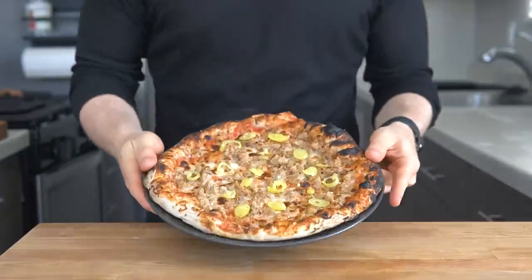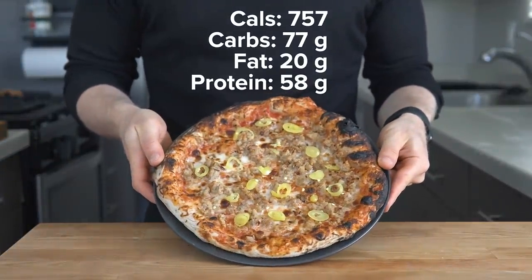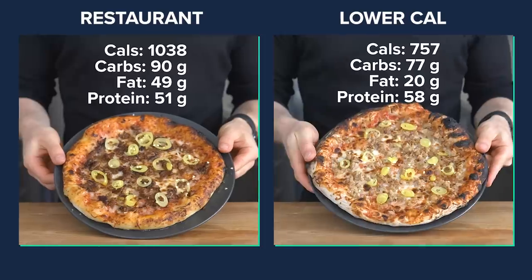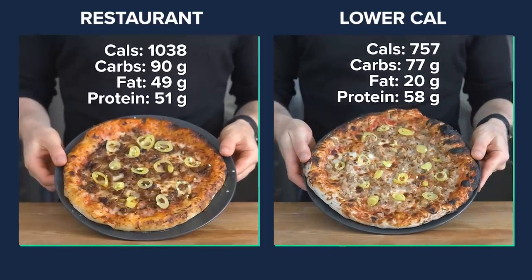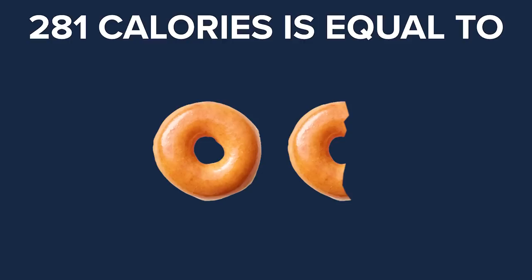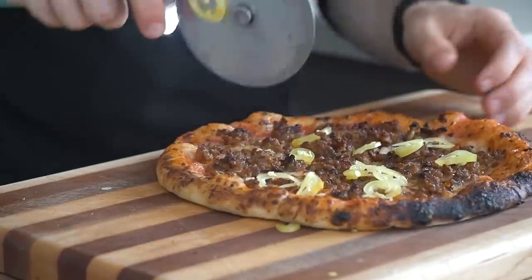This lower-calorie pizza comes in at 757 calories — 77 grams of carbs, 20 grams of fat, and 58 grams of protein. Here's the side-by-side shot to the restaurant version. As you can see, it has 281 fewer calories. To put that in perspective, 281 calories is equal to 1.5 original glazed Krispy Kreme donuts, or 14 25-gram servings of baby spinach. Anyway, I think it's taste test time.